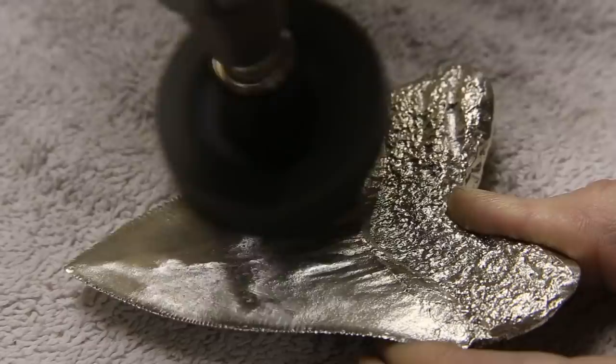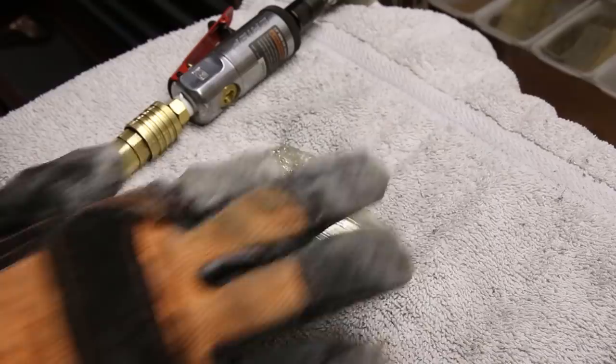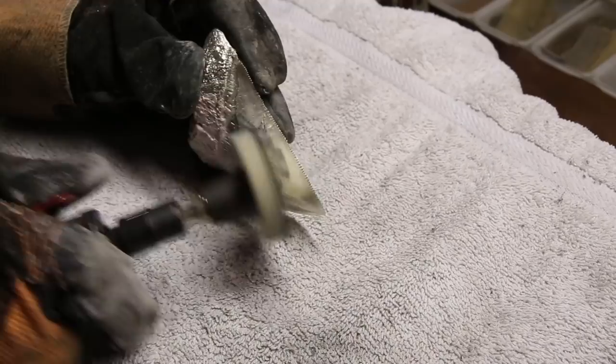The final step is to give these teeth a mirror polish. The polish I'm using is called Simichrome. It does an amazing job at quickly creating a mirror finish.